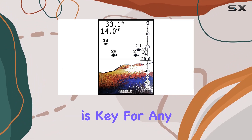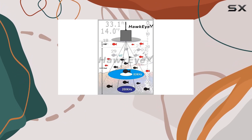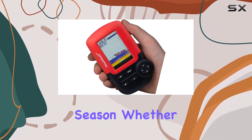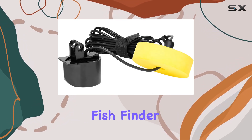Portability is key for any fishing enthusiast, and the Fishtrax 1C doesn't disappoint. Its sonar sensor is trollable, boat-mountable, and floatable, making it versatile for any fishing platform and season. Whether you're on a motorboat, kayak, or even out on the ice in winter, this fish finder has got you covered.